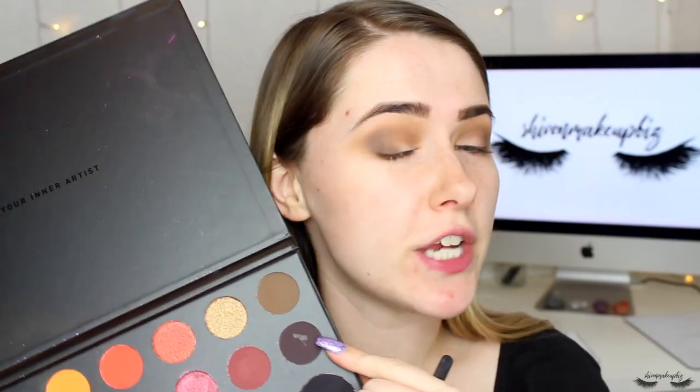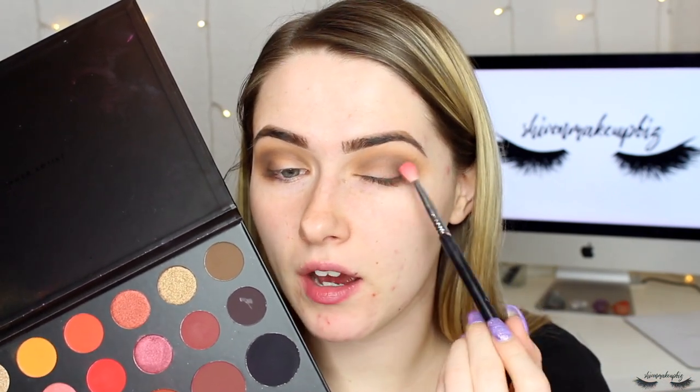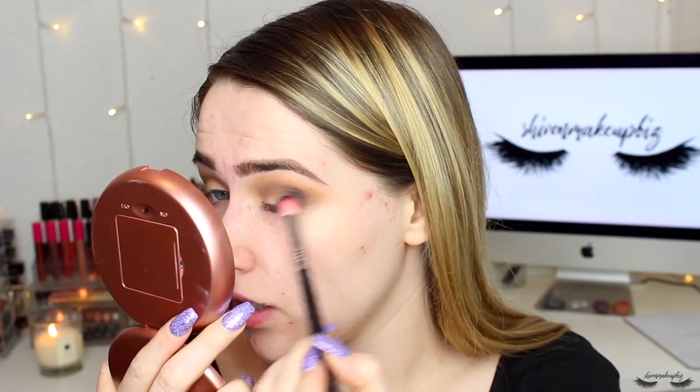I'm going to go back into the lighter brown and use that to diffuse the darker brown. Then the final shade to pop into the blending is this one called Benny, which is a really dark chocolatey brown. I'm going to pop this onto the outer corner of my eye and blend it into the crease, taking it on a Sigma E25 tapered blending brush. I'll start by packing that on the outer corner — it's almost black but not quite.